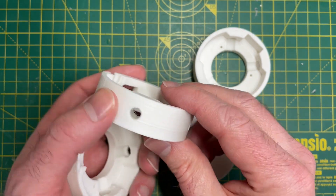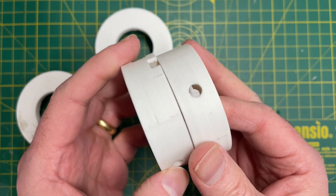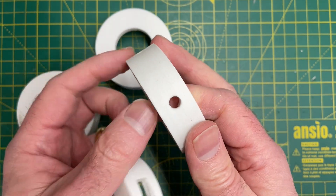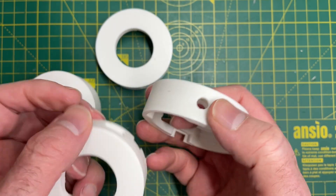So what I'm going to do is sand one of these down. So that's the sanding done. If you compare one of the other ones with this one, it's a lot smoother. These layer lines are still fairly visible but I've sanded them quite a bit.